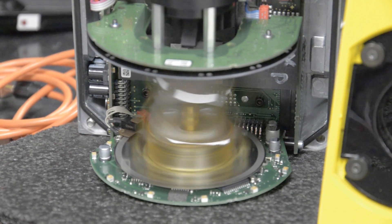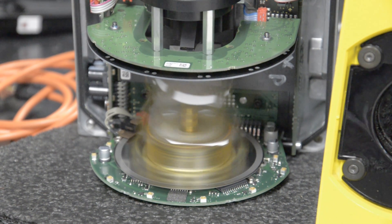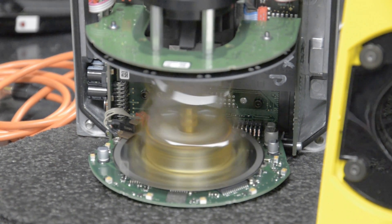First, we'll check the optical, the mirror and the motor rotation. The mirror must be clean and the motor must be clear of all debris. Everything inside checks out okay.